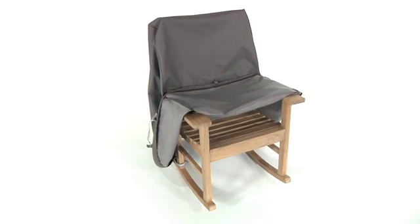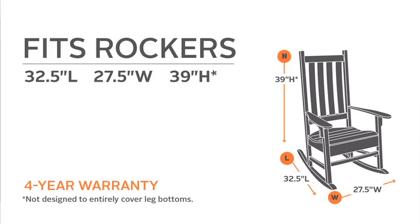the Ravenna rocking chair cover will fit snugly on a wide variety of sizes and will protect your rocker for years.